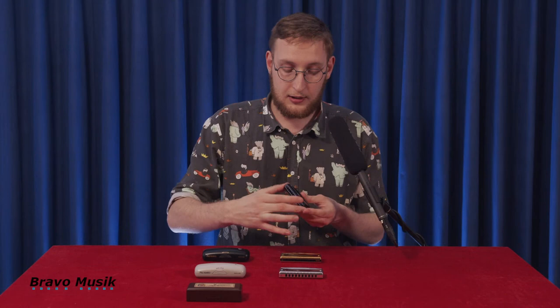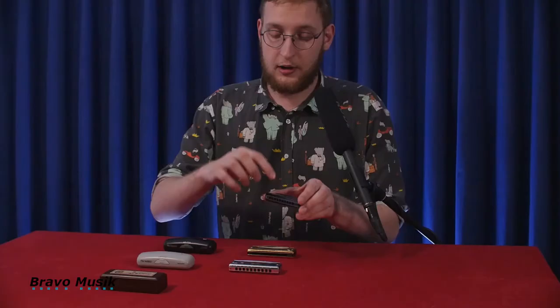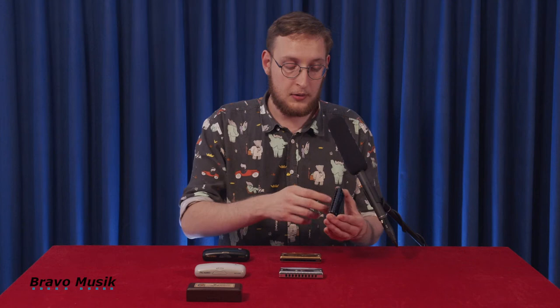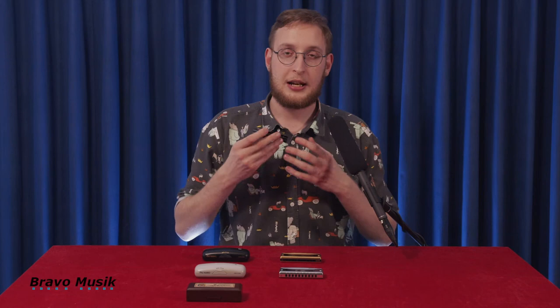Like the Blues Master, it has the same design, and it's made of the same materials as the Promasters. It's made of brass cover plates, which have a chrome finish. This one has a black paint finish, and it has an aluminium body — chosen for the very clear tone that it gives the harmonica.